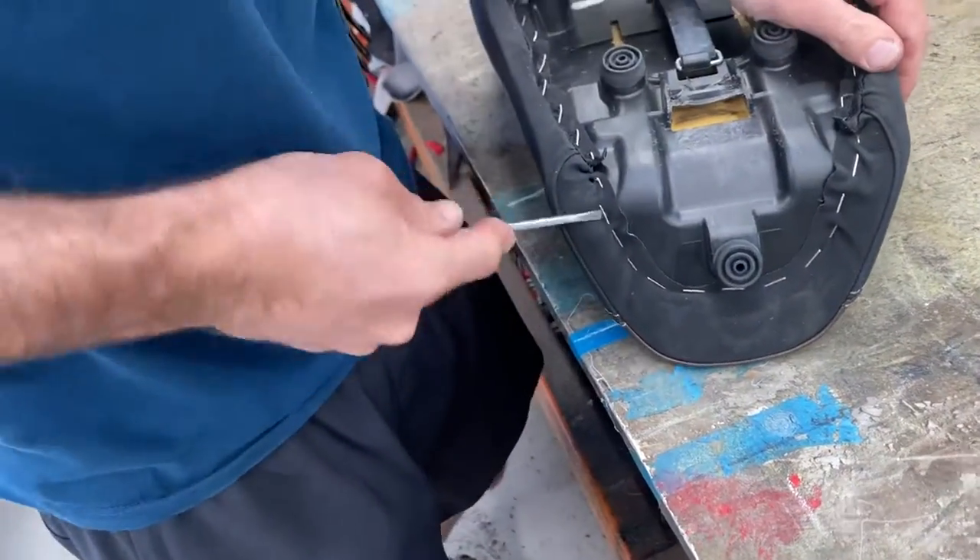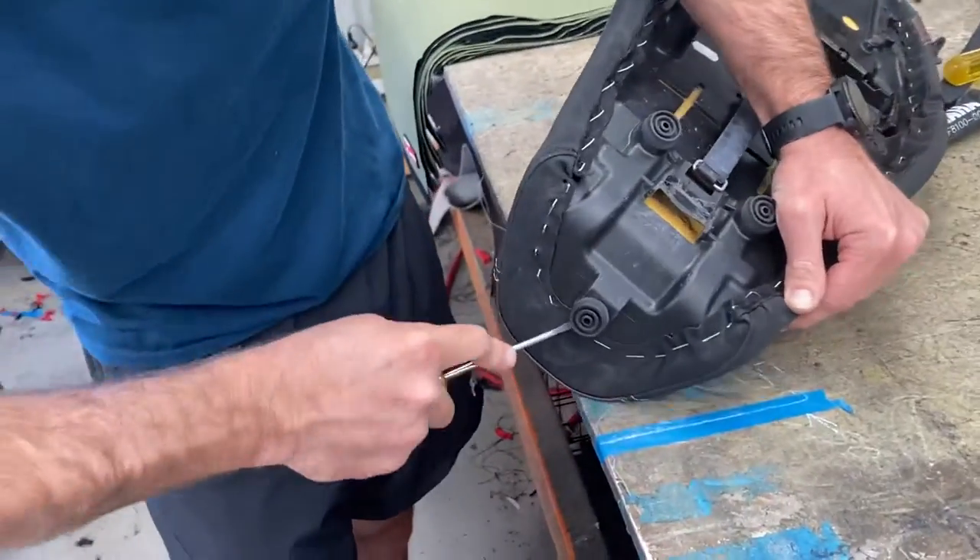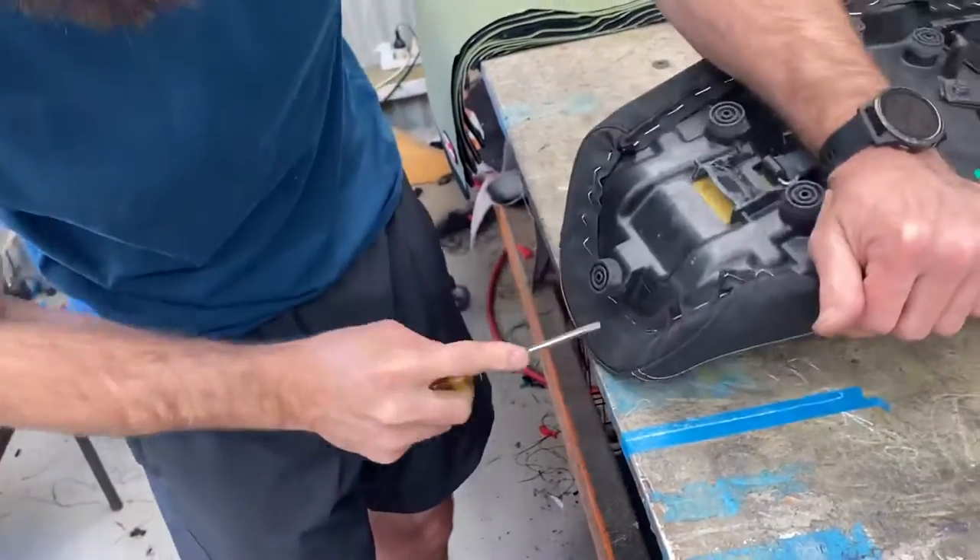I just love the unpicking side of things. I don't want to recover them, I just want to unpick seat covers for a living. It's just so much fun.